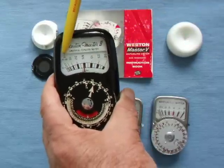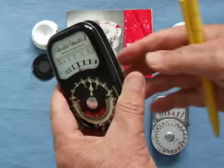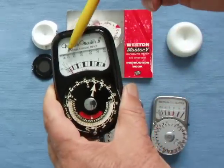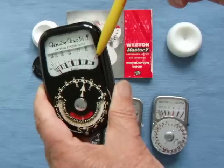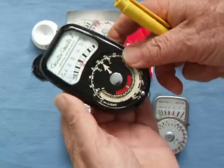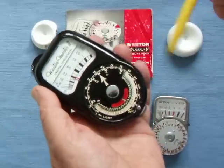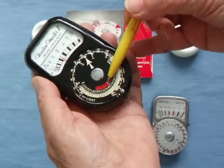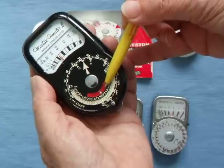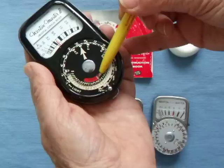The needle goes to 6.5 on this scale here, which goes from 0.2 to 50 — this is a low-light scale in lumens. If we had much stronger light, we close the baffle, and it goes from 25 lumens to 1600 lumens. The Master 2 and Master 3 have a Western exposure system for film sensitivity, which is one third of a stop different from the American Standard Association — the ASA.